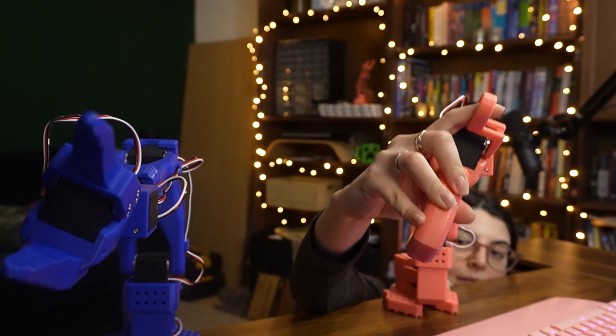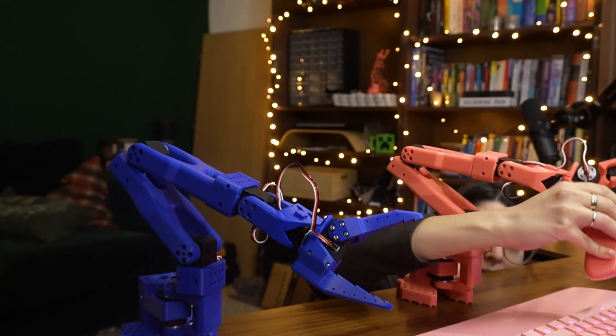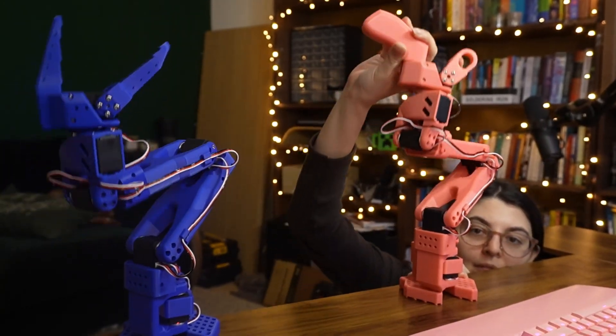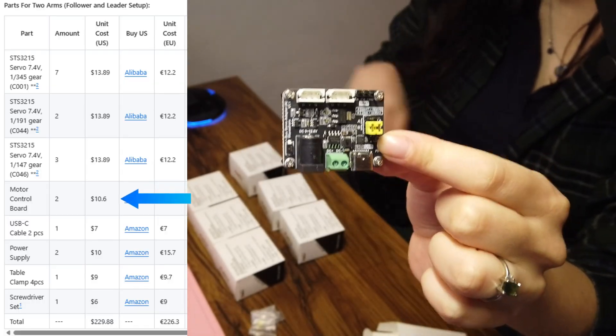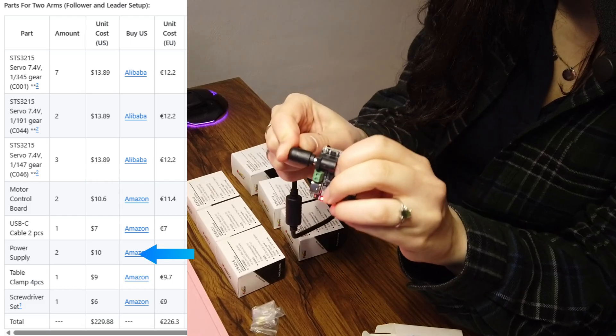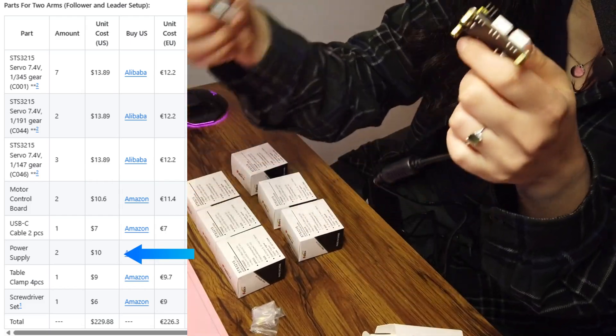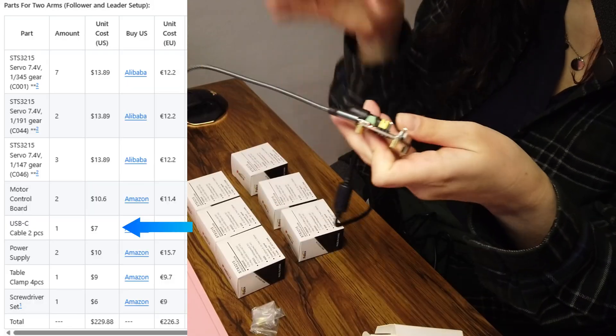To access all of that, we first need to put together our own robot. I'll be putting together the SO101 arms — links are in the description so you can follow along. We're going to walk through installing the leader. We have the servo board that we'll use to connect all the different motors. We plug the servo board in and then connect it via USB cable to my Windows computer.